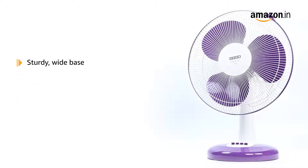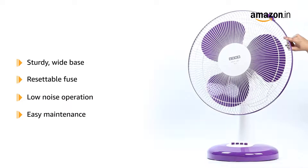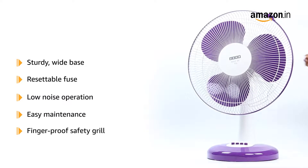This Usha fan has a sturdy wide base and a resettable fuse to protect from thermal overload. It allows for low noise operation and easy maintenance, and sports a finger-proof safety grill.